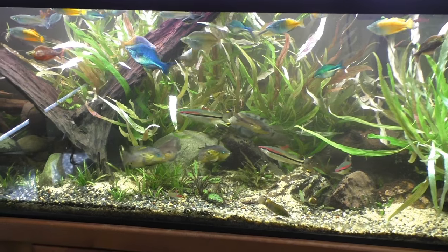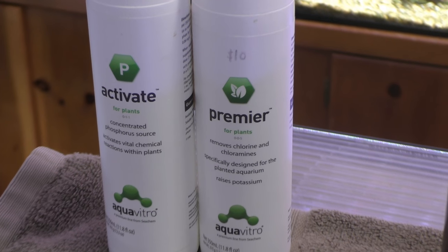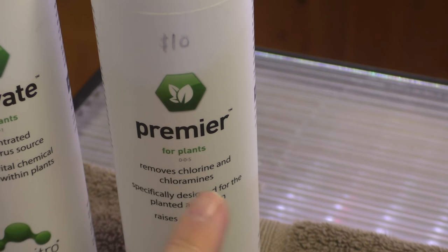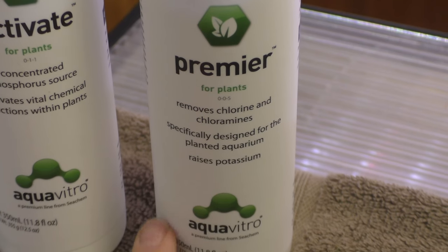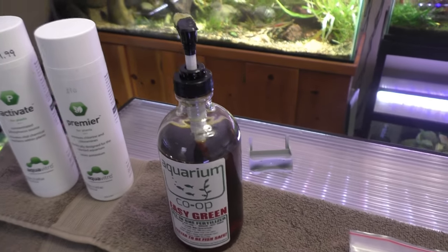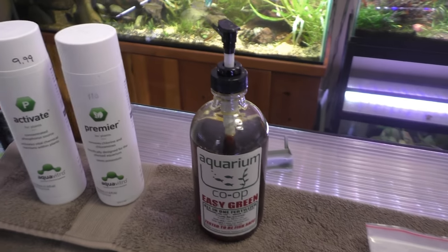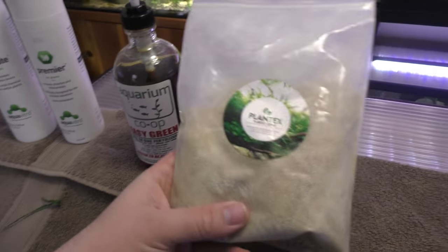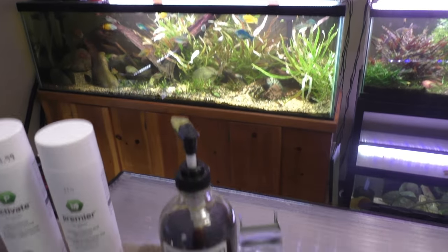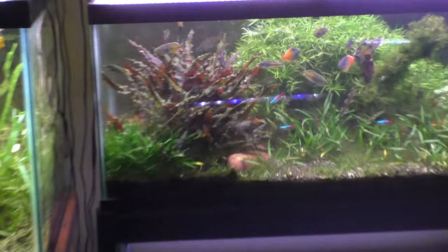I thought I'd briefly touch on the products I'll be using in this tank, specifically fertilizers. I do have a couple from the Aqua Vitro line — the Activate, which is a phosphate supplement, and the Premier, which is potassium. You'll notice it also removes chlorine and chloramines, so this is what I use in my planted tanks instead of Prime or Safe. And you guys know I use Easy Green — I've shown this stuff plenty of times. A lot of people ask me why my Easy Green is not really green. I've always said I kind of hack it and put my own stuff in there. It's basically this — it's from Green Leaf Aquariums. It's all the micronutrients; I just add it to it because my water is really bad. It does change the color quite a bit because I put a lot in there, but it's what I use and it's working well for me, so I'll also be using it in here.